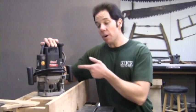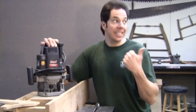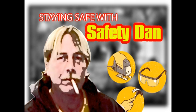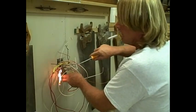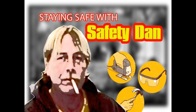Before we use any power equipment, I'd like to take a little reminder from our friend Safety Dan. Always make sure you wear your hearing protection and safety goggles. This moment was brought to you by Staying Safe with Safety Dan.